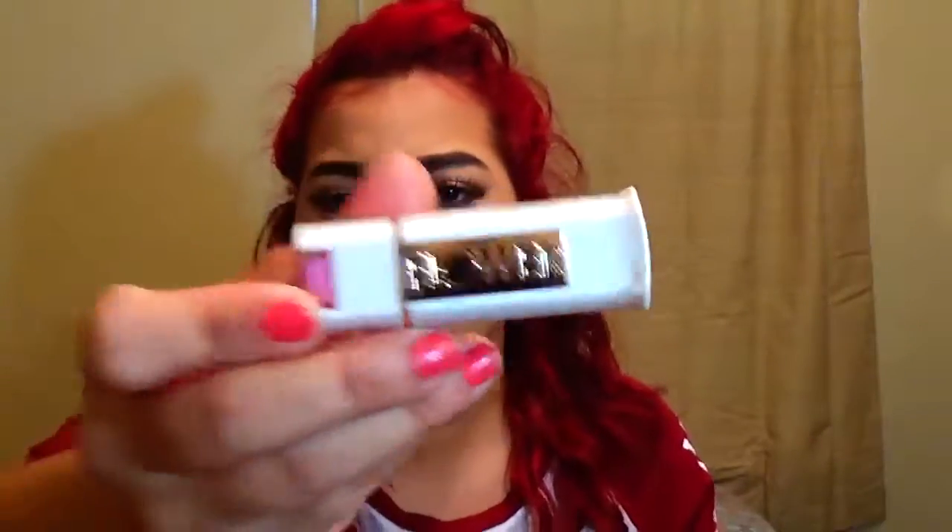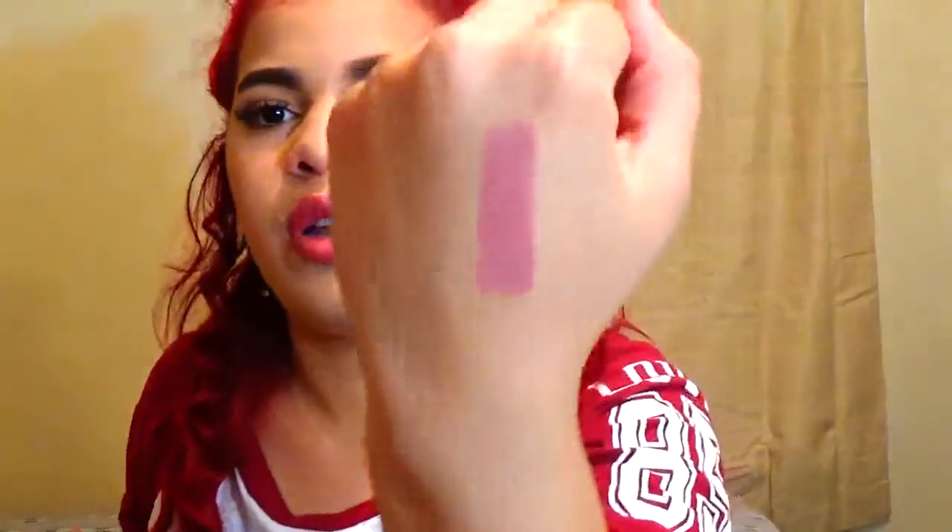Then I have my lipsticks. First is the Flower Beauty lipstick in Petal Kiss — I'll swatch this for you. The packaging is really pretty. The color on the bottom looks like a rosy nude but it's actually a nude brown, and I got it on clearance for about three dollars. It has gold in the packaging.